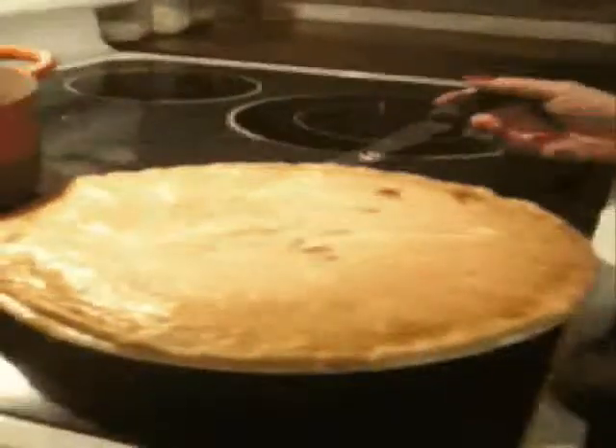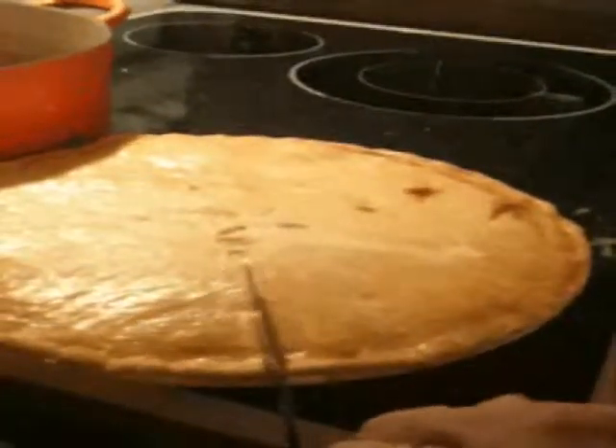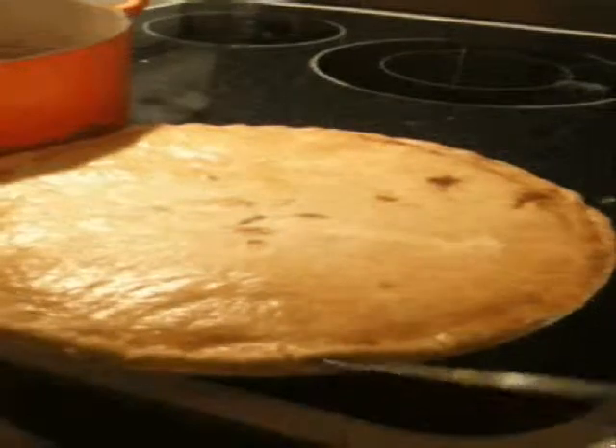I'm cutting into my pie — look at that. I want to show you how flaky and tender a really well-done pie crust can be. See how beautiful that is? It's tender, it's flaky. You can see all those layers — pop, pop, pop, pop, pop — those are all the layers we worked out by keeping the butter cold and not messing with it too much. And the exterior is perfectly done.